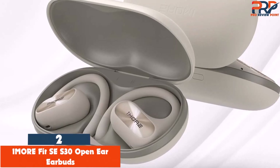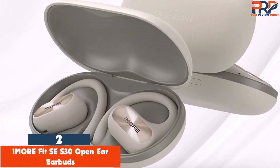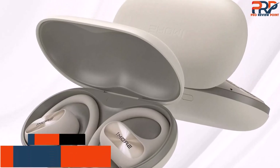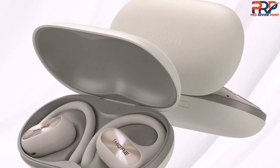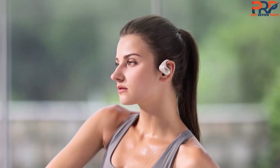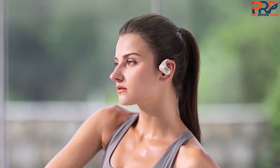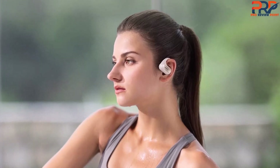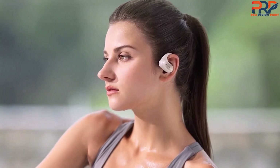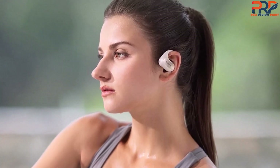At number 2: OnMore Fit CS30 open ear earbuds. OnMore makes a couple of open sports earbuds with ear hooks. The Fit S50 buds are the flagship at $130 and feature slightly better sound than the Fit CS30, have a more premium design, and a fully waterproof IPX7 rating. I like the Fit CS30 step-down better, which is IPX5 splash proof, can sustain a spray of water, and costs half the price, making it a better value.